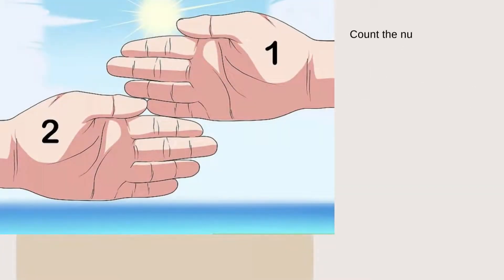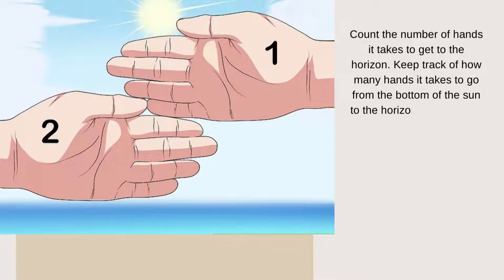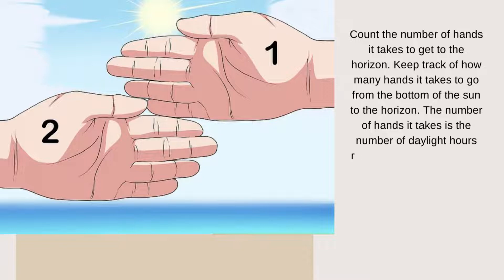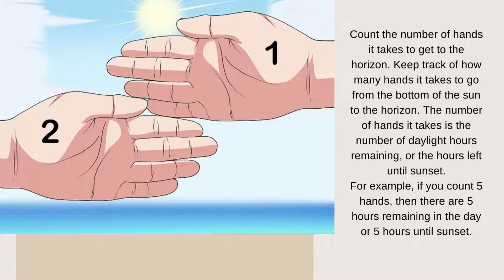Count the number of hands it takes to get to the horizon. Keep track of how many hands it takes to go from the bottom of the sun to the horizon. The number of hands it takes is the number of daylight hours remaining, or the hours left until sunset. For example, if you count five hands, then that means there are five hours remaining in the day, or five hours until sunset.